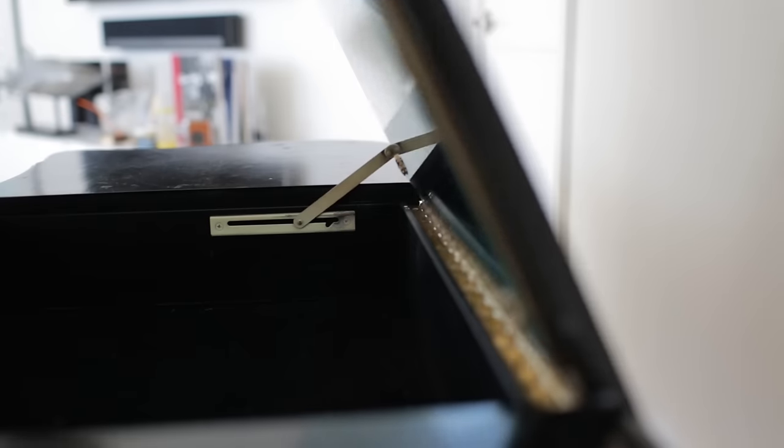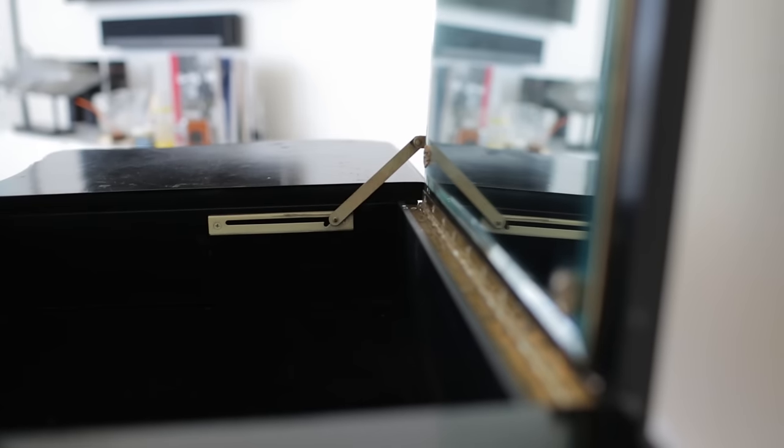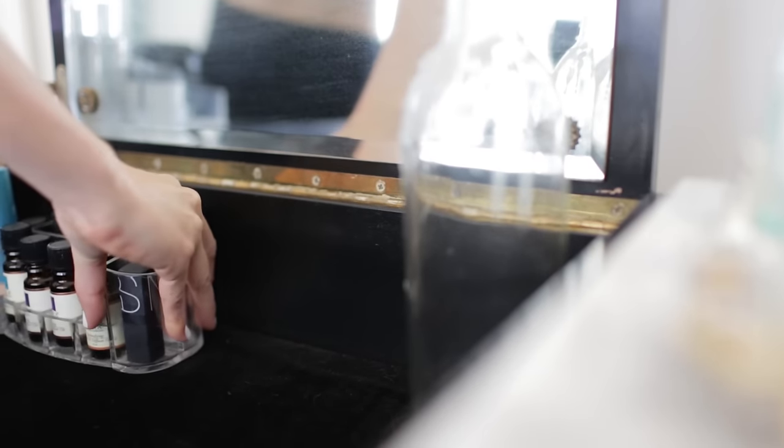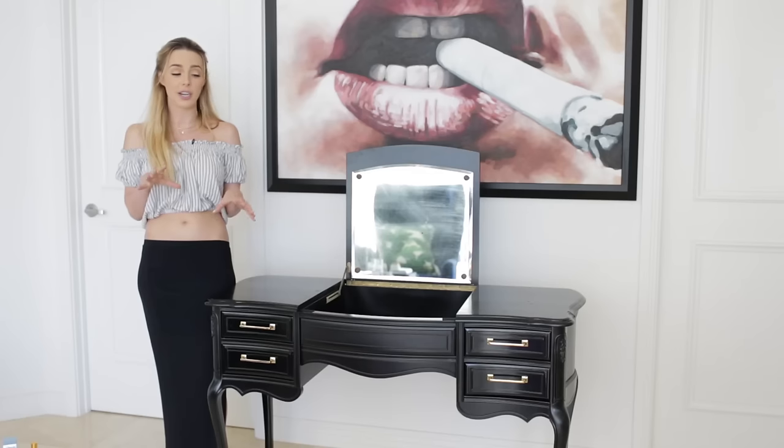The best part of this vanity is it opens into a mirror. Underneath there is a felt velvet lining and I can store stuff that I don't want people to see — like weird herbs or oils, or anything kind of funky like deodorant.